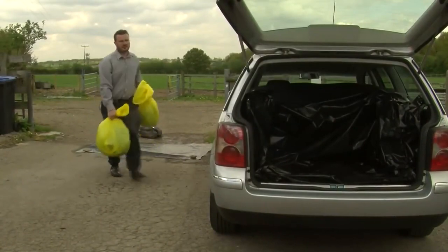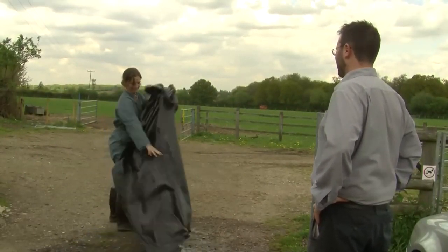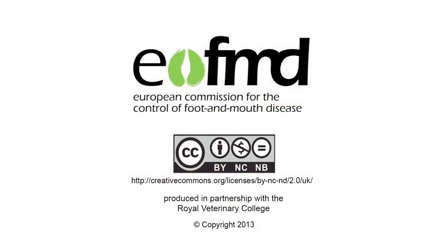I then put the bags into the dirty area of the car, which is lined with plastic so it can be cleaned. I then ask the farmer politely to take the rubbish that's left on the dirty side of the disinfection point so they can be processed. If you do not own FMD susceptible animals, you can return home, have a shower, and thoroughly wash your hair. All the clothes you wore on the premises must be washed. If you are not at home, this can be done at a hotel. You are not allowed to visit any other premises with FMD susceptible animals for at least three days after visiting such premises.